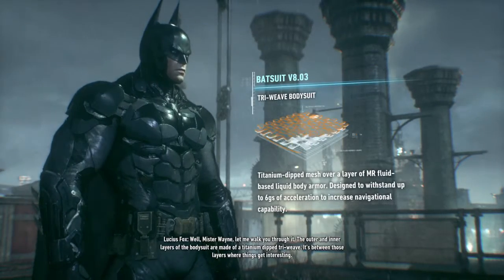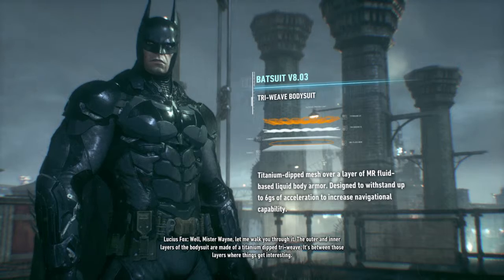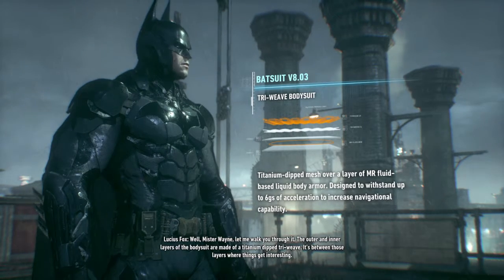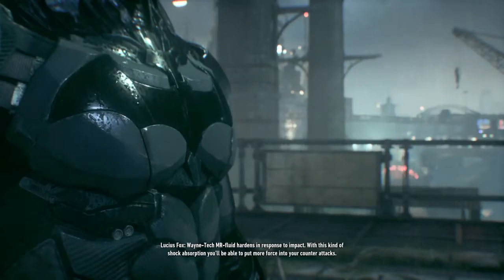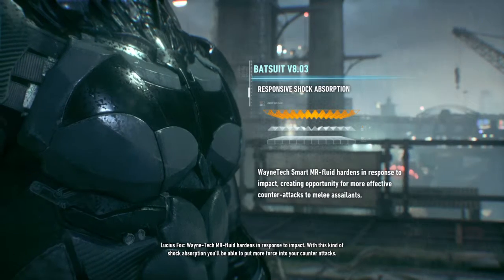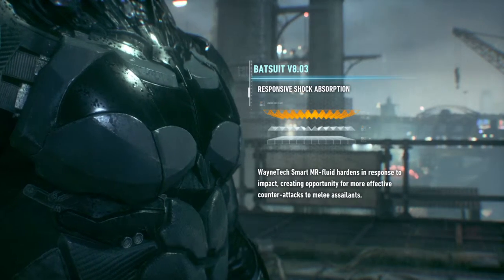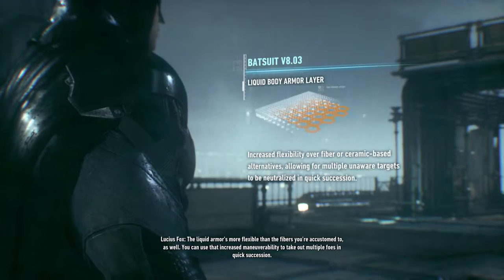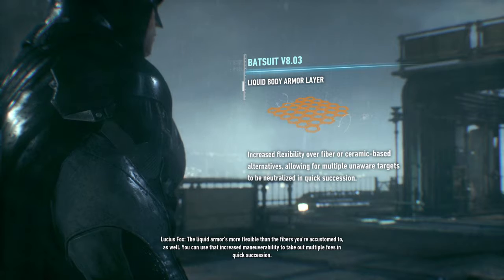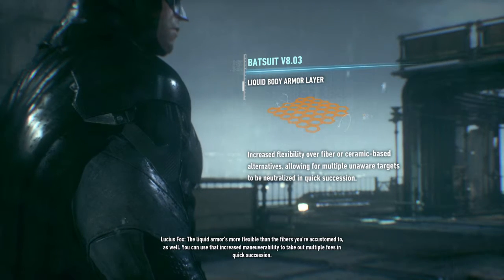Mr. Wayne, let me walk you through it. The outer and inner layers of the bodysuit are made of a titanium-dip triweave. It's between those layers where things get interesting. Wayne Tech MR fluid hardens in response to impact. With this kind of shock absorption, you'll be able to put more force into your counterattacks. The liquid armor is more flexible than the fibers you're accustomed to — you can use that increased maneuverability to take out multiple foes in quick succession.